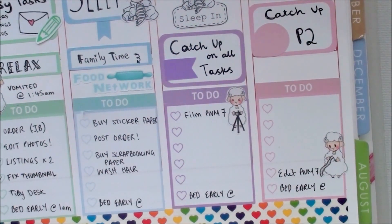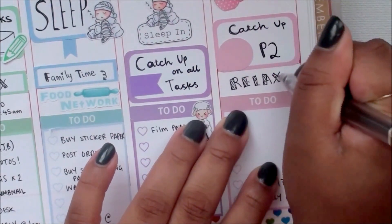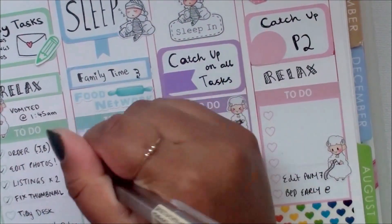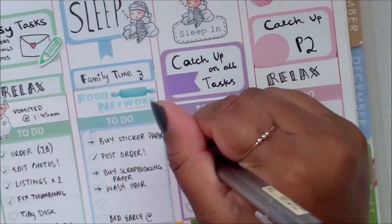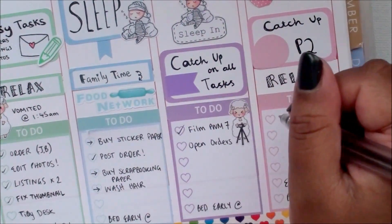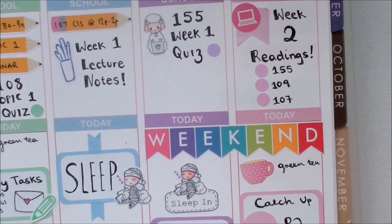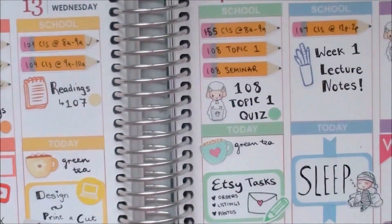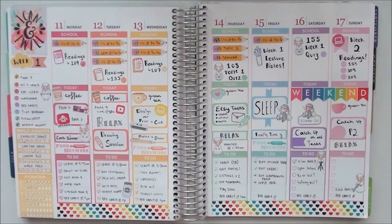I moved all of the tasks on Friday to the next day, but yeah — that is the end of this plan with me! I really hope you enjoyed it. Thank you all so much for your support; it really means a lot that you've subscribed, liked my videos, and watched them. Also, thank you to those who have bought stickers from my Etsy store — I really appreciate it. I hope you all have a wonderful day or night, and I will see you in my next video. Bye!